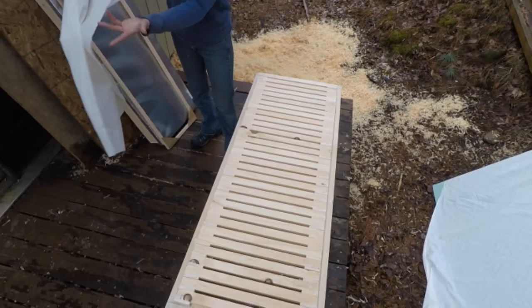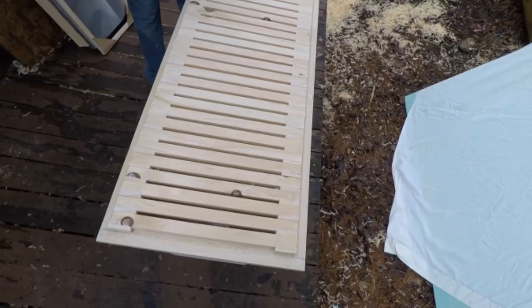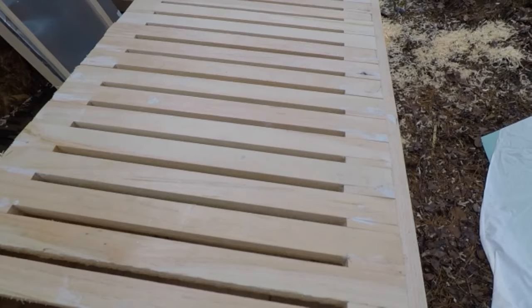You can just use an old sheet. These spaces in between the top bars allow ventilation to flow from the inside to the outside. It also allows the bees to get up into their winter feeder, which we'll explain more about later.